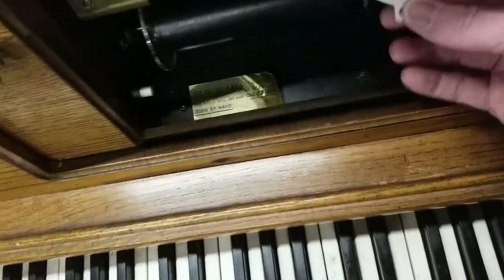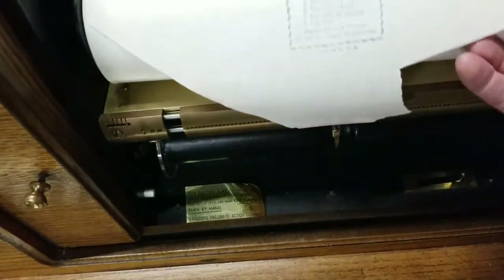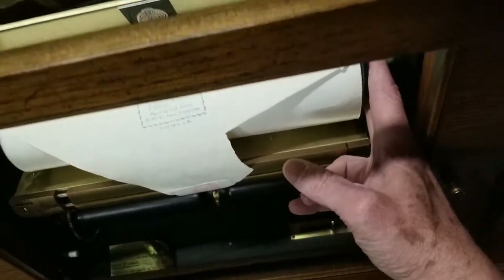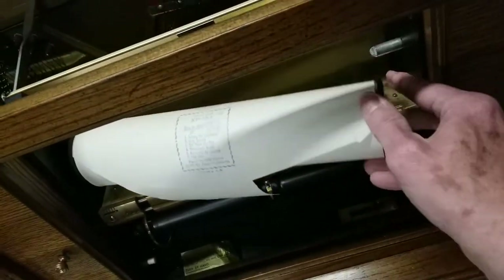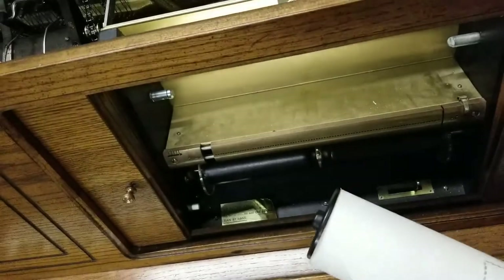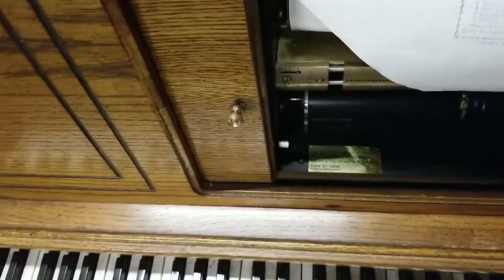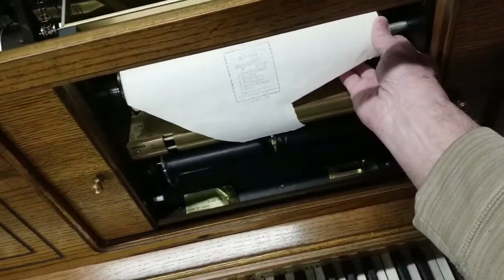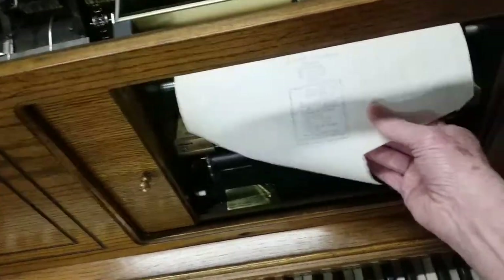When you're putting it back on, you'll see the bottom roll — but first let me show you how to take a roll off. You go to the right side, push in like this, and pull it out — it pops out just like that. Same thing when you're putting a new roll on: it fits into a groove, you push it in, then kind of release and make sure it's in the grooves.